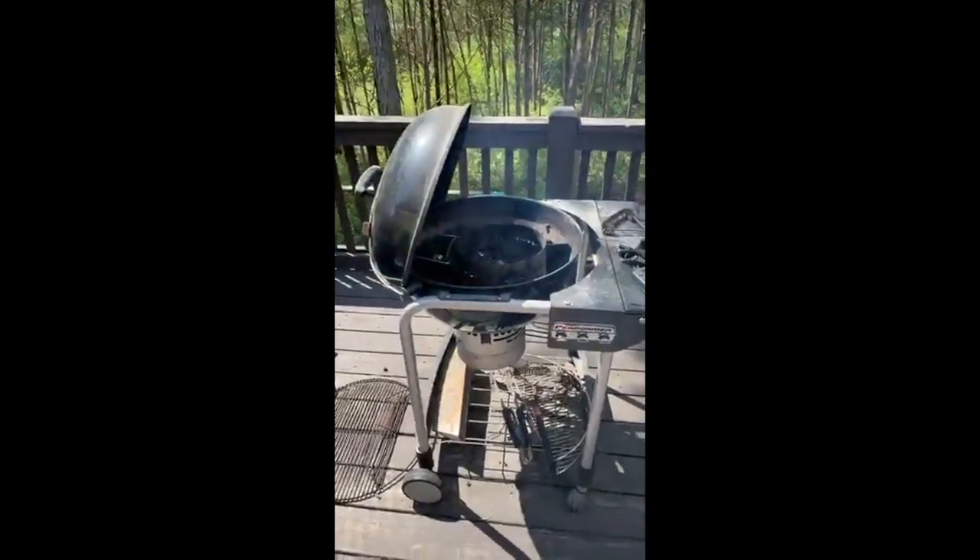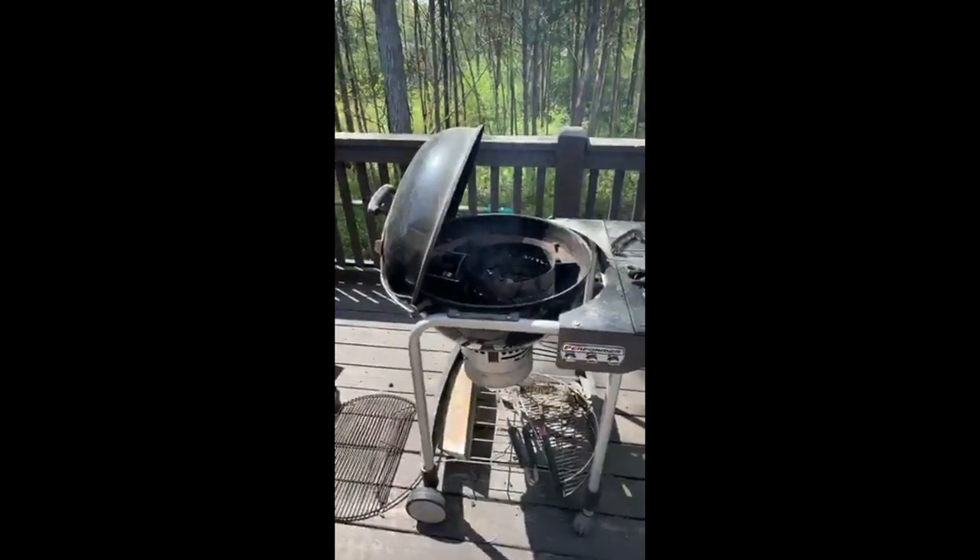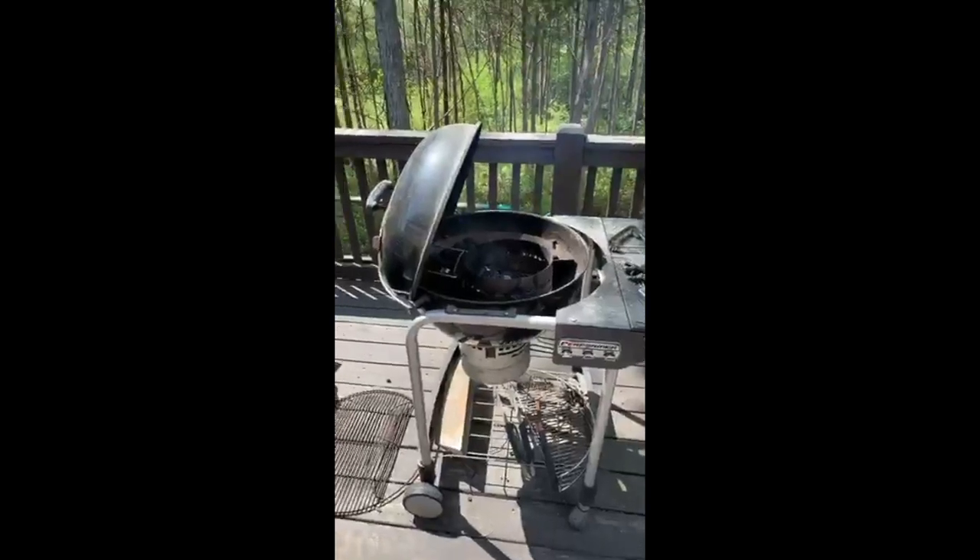This is my smoker — well, this is actually my grill that we're going to use as my smoker. While we're waiting, I'm going to go get something else to drink.